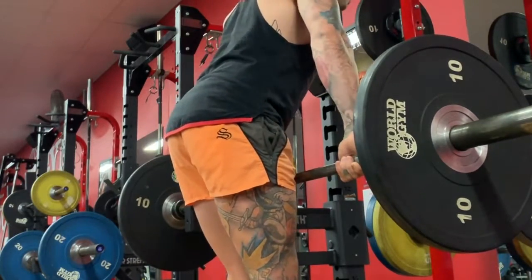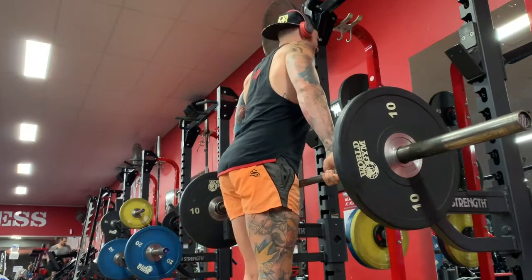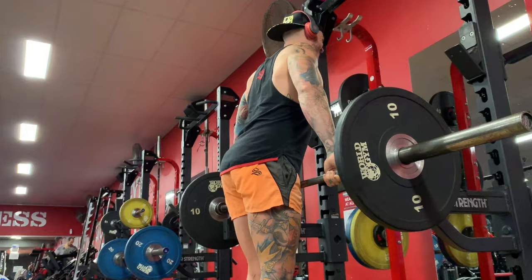Notice here on this zoomed in clip, you can see my hand positioning which is just outside of shoulder width. You'll see that I have a slight lean forward in my torso and my shoulder blades are actually retracted to set up the initiation of the lift.